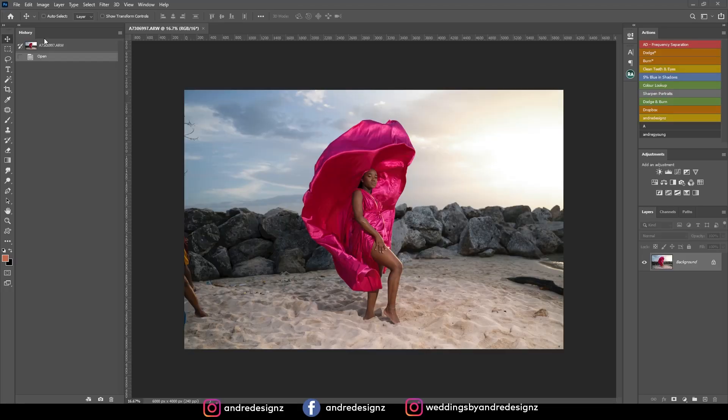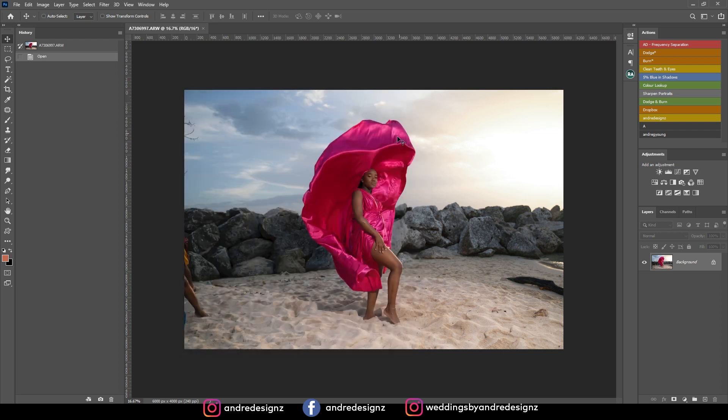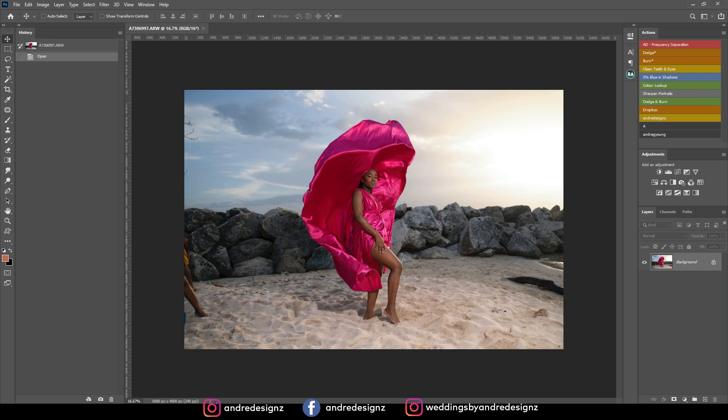Hello everyone, photographer Andre Designs here with a new retouch video. Today I'm going to show you how I retouch this image and also the preset I've used — I've created a preset and I'm going to be giving you that preset as well. This image was taken with the Sony A73 using the 28-75mm lens, shooting high speed sync at 1/1640 of a second, f/2.8, ISO 125, with the Flashpoint 600 flash.